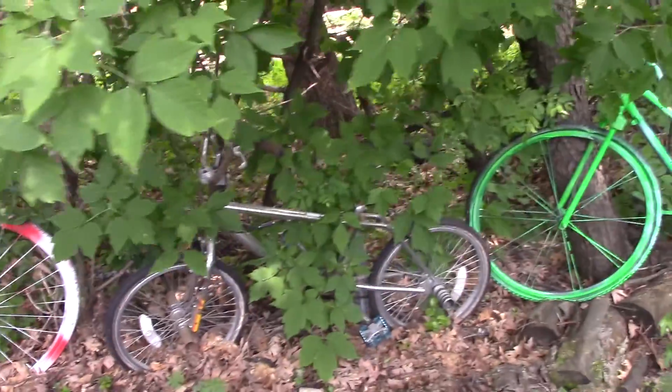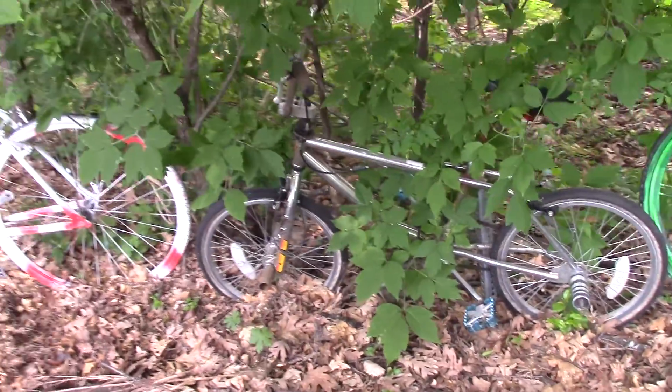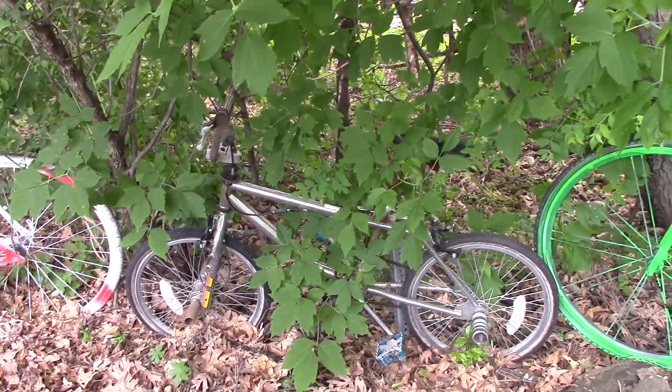Down here is one of our smaller bikes. I don't recall where this one came from. It's got shocks and pegs.